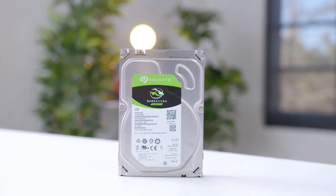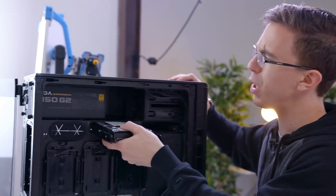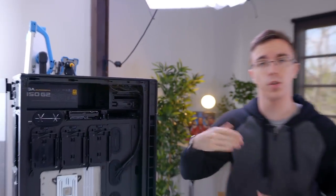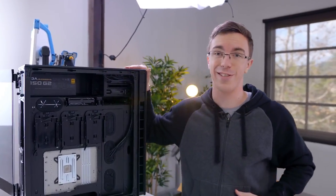Last but not least, we have a four-terabyte Seagate Barracuda hard drive. Combined with the 950 Pro, this should give us plenty of storage space for Helium. And with that, the build is pretty much done. Let's do a little bit of cable management and see what this guy can actually do.